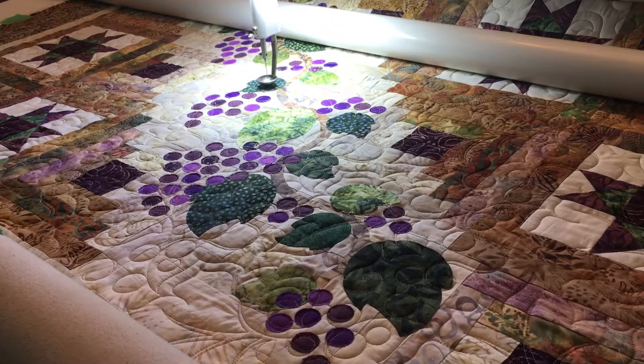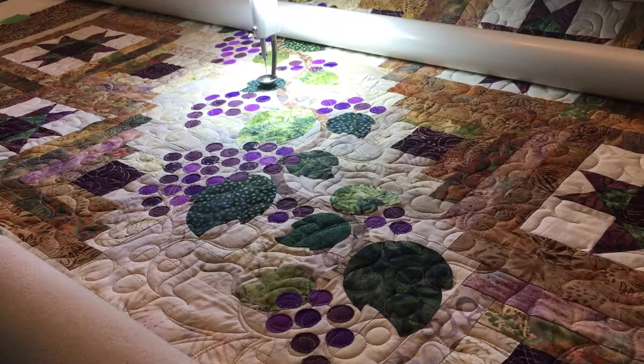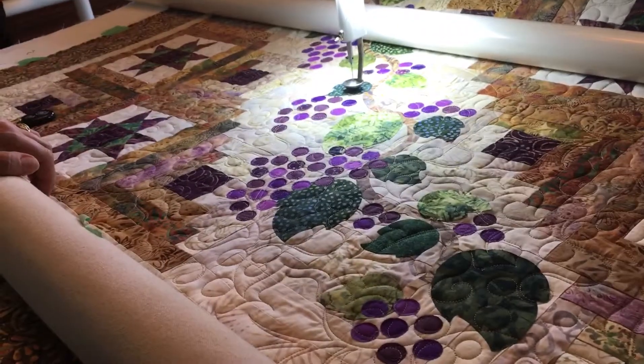You can find the pattern within about next month on my website, which is DayspringQuiltCompany.com. But for now, I am going to raw edge applique these leaves down.